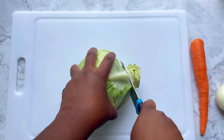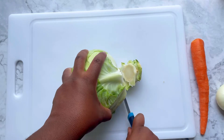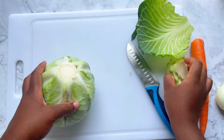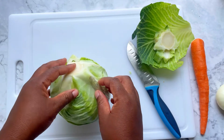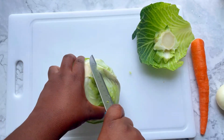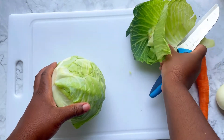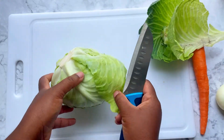Start by cutting the top of the cabbage off and peel away the leaves that are bruised or not completely whole — some of them might be wrinkly. You want to get rid of those.